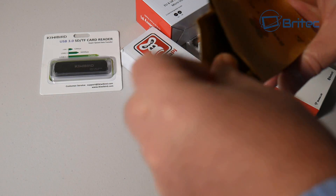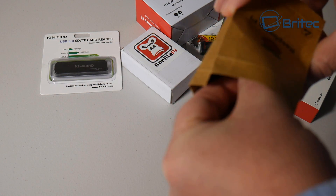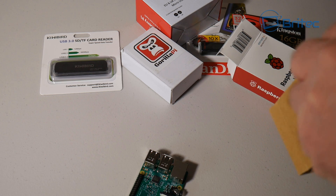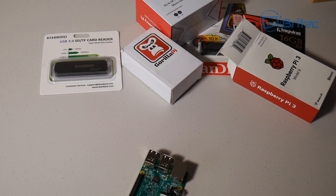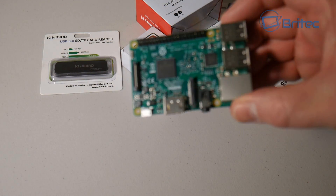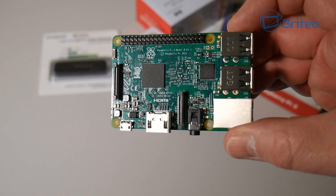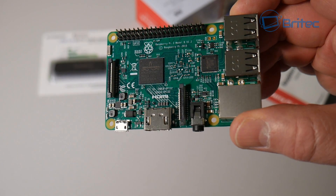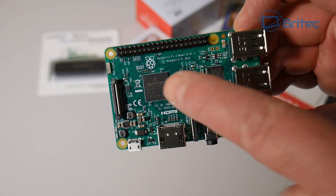Pull out your little mini computer. Don't be fooled by the size — it's a powerful little unit and it fits in the palm of your hand. You can do just about anything: set up a Kodi box, a multimedia streaming box, file sharing, you name it — a retro gaming box. There are loads of things you can do with these Pis.